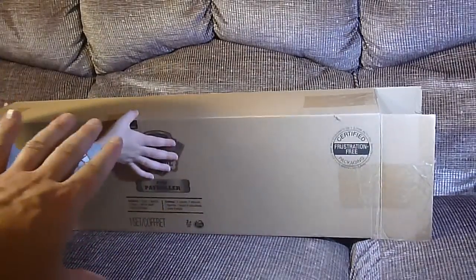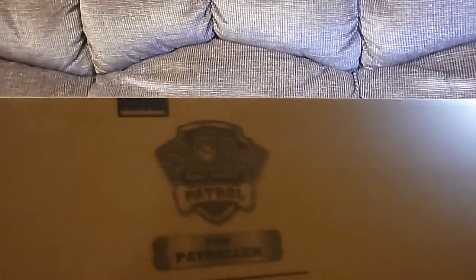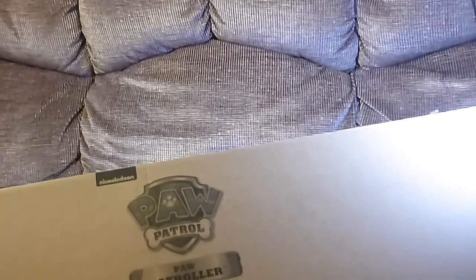Okay, you can't tell because it's in a plain, nondescript, unmarked box. But wait... this is the Paw Patrol Paw Patroller.